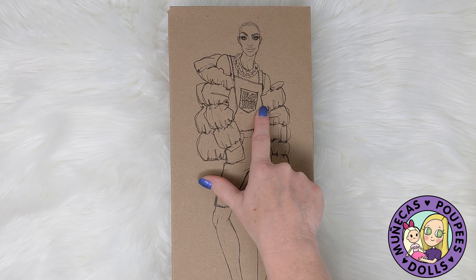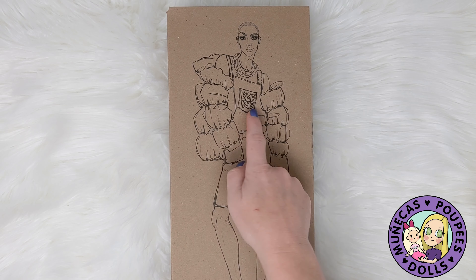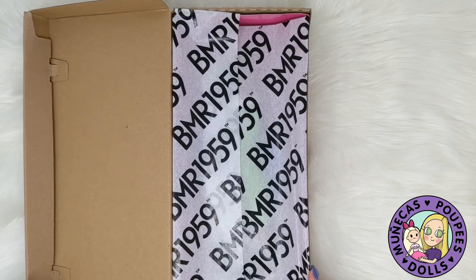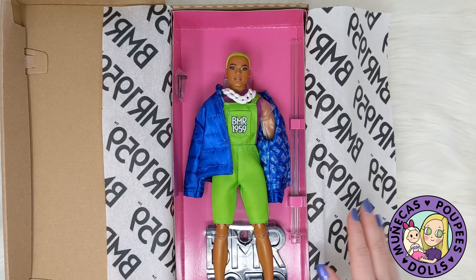This BMR, by the way, stands for Barbie Millicent Roberts, in case you didn't know that — that is Barbie's full name. And 1959, of course, is the year that she debuted. So this BMR 1959 line has been really cool. They've done some really exciting dolls and had some cool fashions and looks for these dolls.